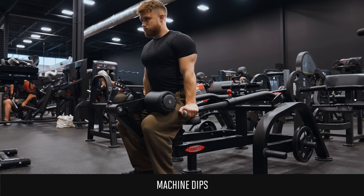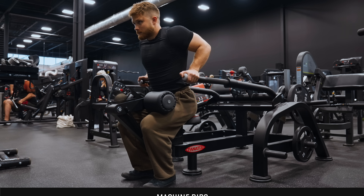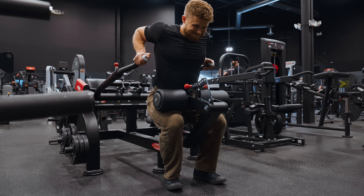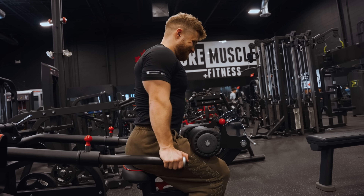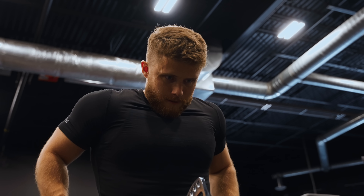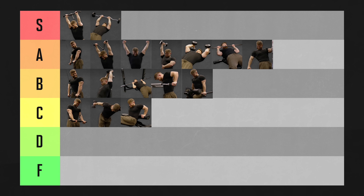Machine dips are actually pretty solid. I don't do them a whole lot in my own training — I like cable kickbacks better — but I might add these back in for my next training phase. They're really just a more locked-in version of a free weight dip, and if you can find a good machine, you'll have a little more stability, which might help you connect with your triceps better. That said, I still find my pecs and delts can take over on some machines, so I'm leaving the machine dip in B tier.